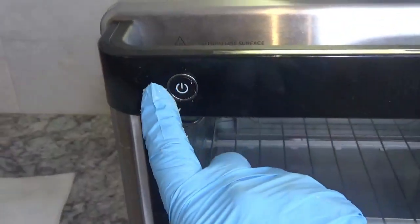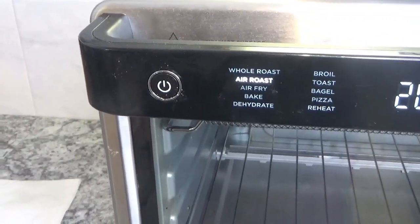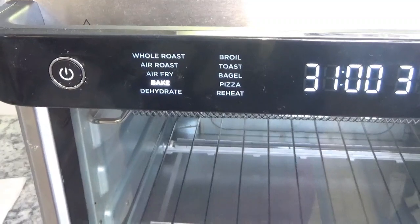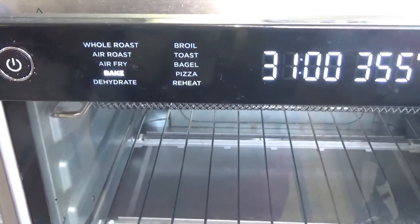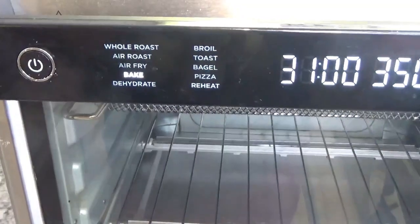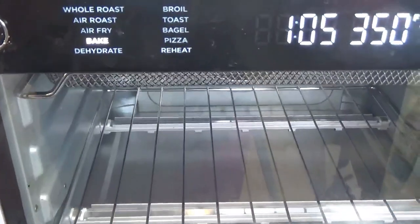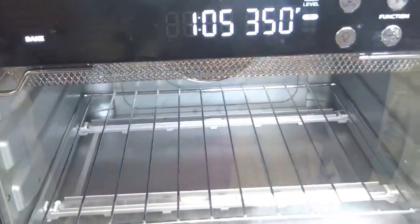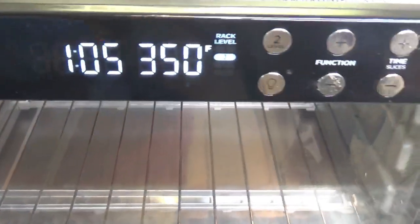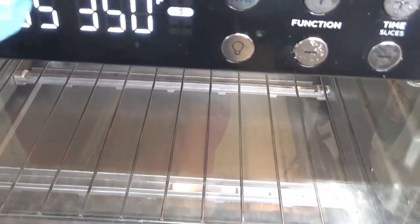We're going to press the start button, take the function and bring it down to bake. I'm going to do it at 350 — I need to bring this down a little bit. We're going to cook it for one hour, but I'm going to put it for an hour and five minutes and let it preheat. I put it on bake, 350, for an hour and five minutes, and it is now preheating.